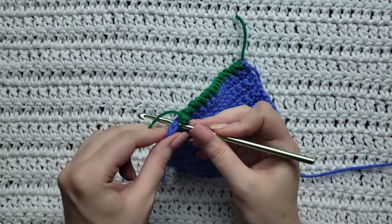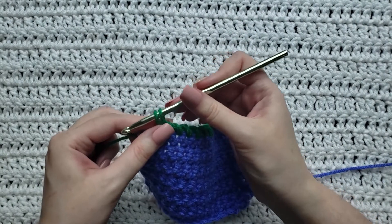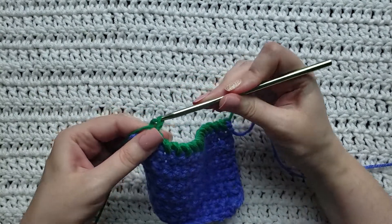Insert your hook into the stitch you want to work. You're going to grab that yarn, pull it through, loosely pull it up, hold on to those loops, turn your hook all the way around. Yarn over, take that yarn through both loops.